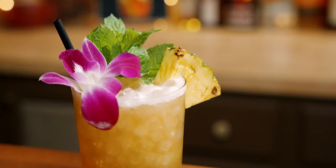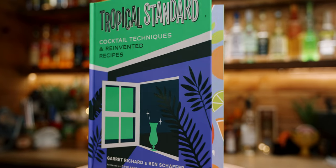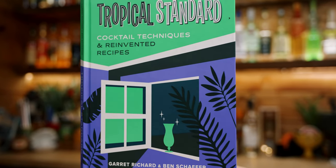Today on Make a Drink, we are going to make and drink the Royal Hawaiian Mai Tai from the Tropical Standard Book. It is based on the version that eventually evolved or devolved at the Royal Hawaiian Hotel in Waikiki sometime in the early 1970s and loosely resembles a drink you can get there now at the Mai Tai Bar, which is a Mai Tai with pineapple juice. I've recently made that Royal Hawaiian Mai Tai and it's bad.